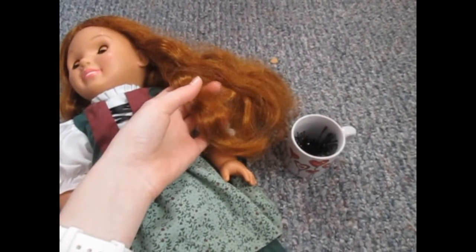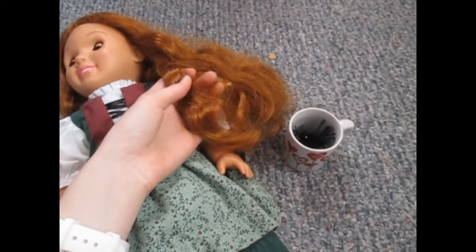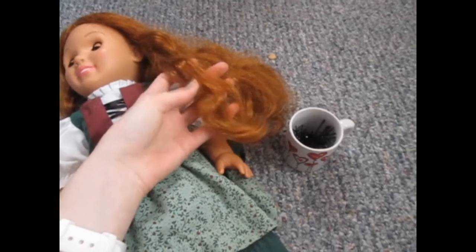It's always a good idea to brush your doll's hair well before you begin fixing it. So I just did and now Regan's hair is soft.